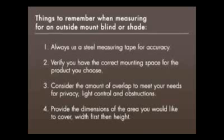Width first, then height. Okay, now that you know the basics of how to measure for an outside mount, you're ready to continue shopping. Thank you.